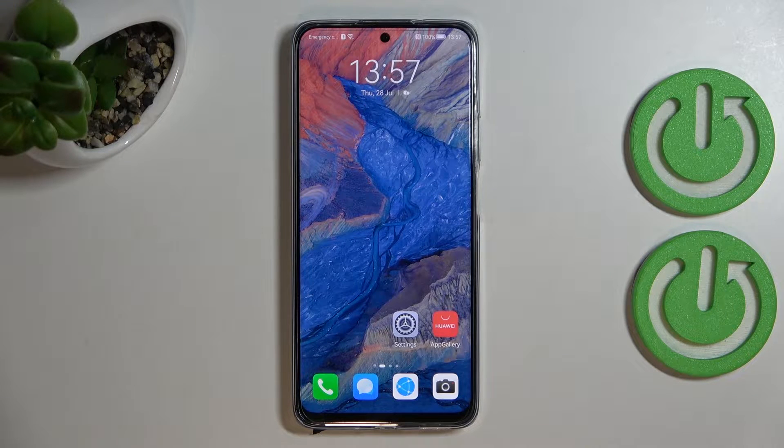Hi everyone. I've got the Huawei Nova Y90 and let me share with you how to change the screen timeout on this device.